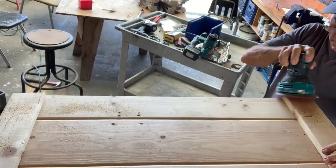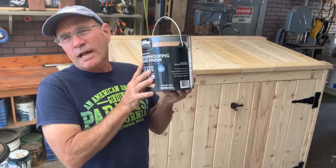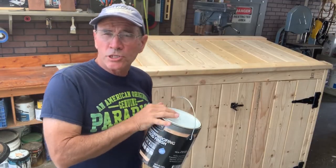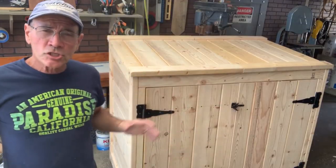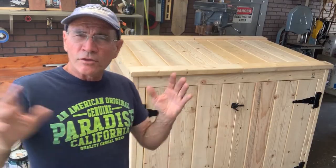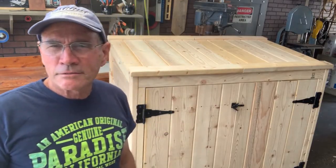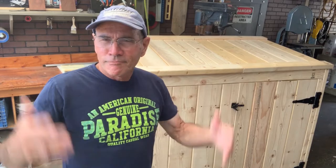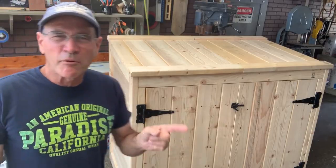We finally finished ours off with a water seal that has a little tint in it — kind of like a Thompson's water seal — and it looked really good for what we were doing. But you can finish this any way you want to. If you live in Cape Cod you could paint it Cape Cod gray and white, or whatever you want — just make it look good. Just don't paint the hinges, because that would not look good.